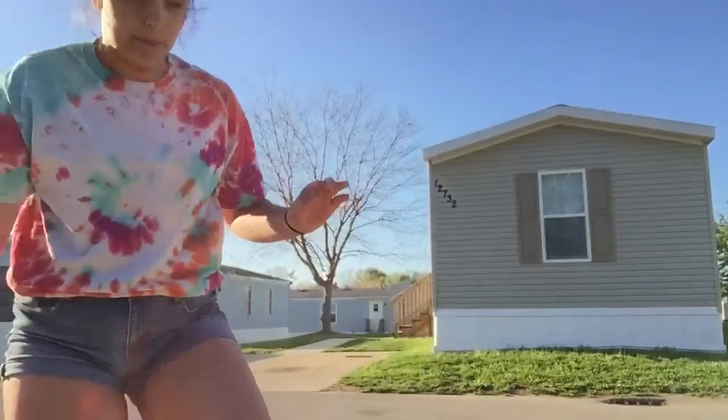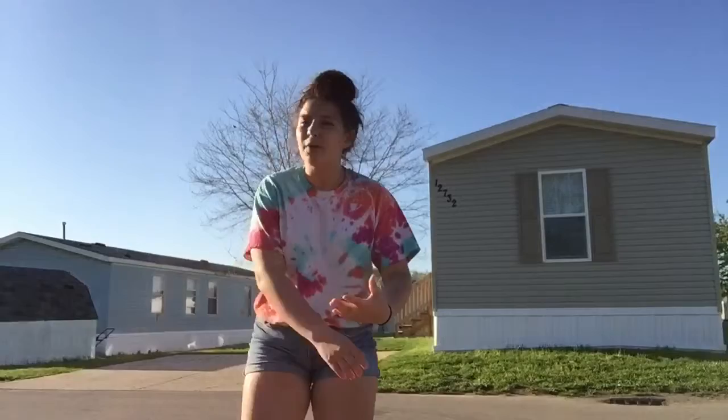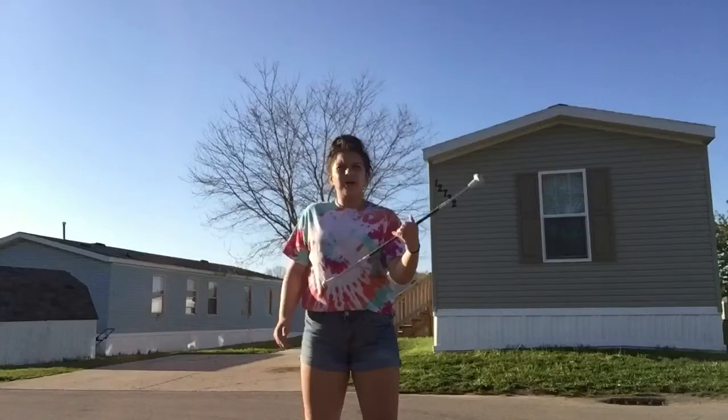Every time I film a video it's really windy, but you know what, it's fine. So now we're going to start class two. You guys are doing your song.